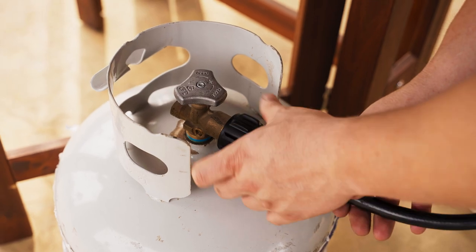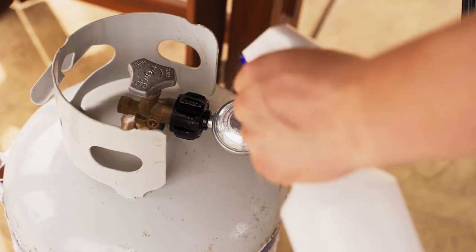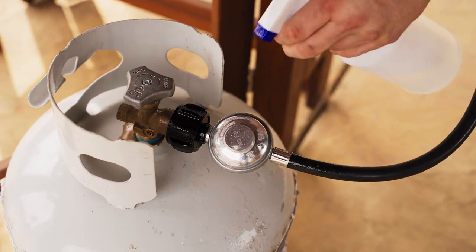Now you're ready to connect to your propane tank. After attaching the hose, turn the valve to open. Use a spray bottle filled with soapy water to make sure that the fitting is airtight and there are no leaks at the attachment.